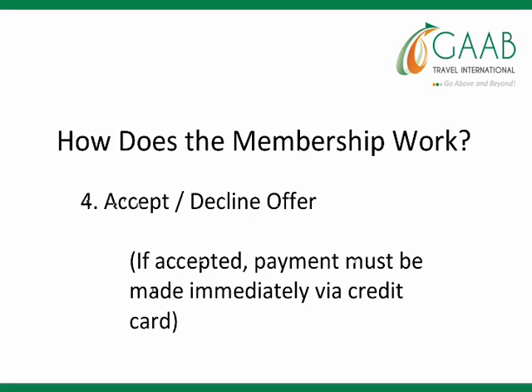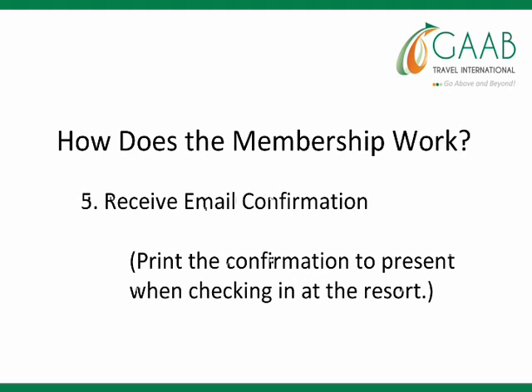The fourth step is to accept or decline the offer. If accepted, payment must be made immediately via credit card. And step five is to receive the email confirmation — simply print out the confirmation to present when checking in at the resort.